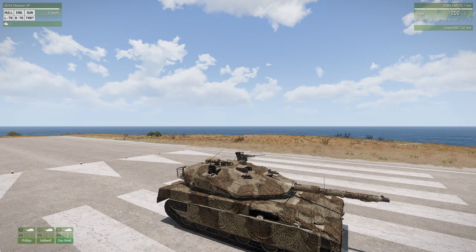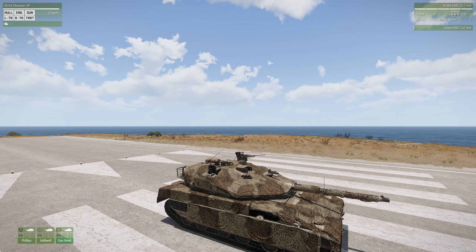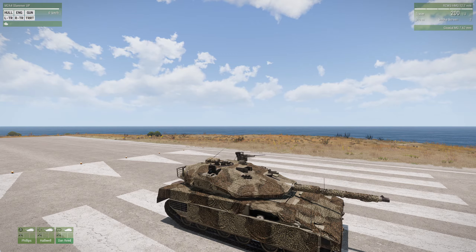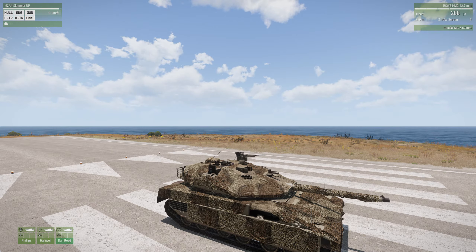One more comment: that RCWS machine gun on top of the tank turret is the most vulnerable thing on this tank. It can be knocked out pretty easily with a 40mm grenade launcher, or even a .50 caliber or 20mm cannon. But it is very handy for the tank commander, because that way the gunner can be going after one enemy while the tank commander can be prosecuting another target - infantry especially.